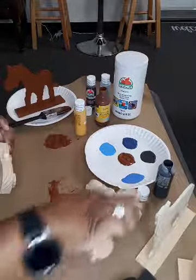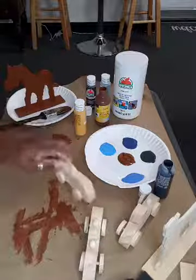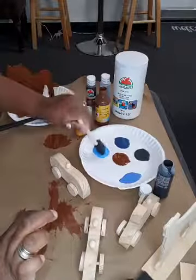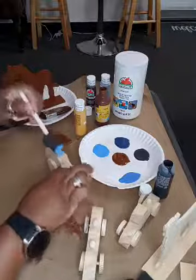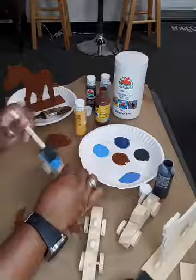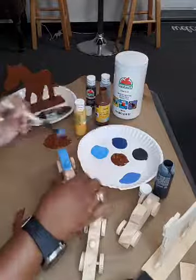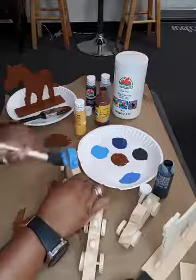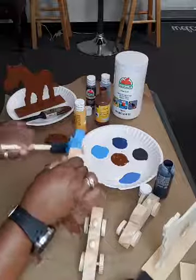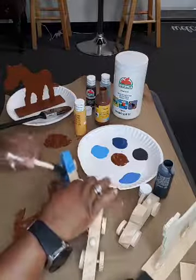One of these cars is going to be the lighter blue and the other the darker blue. These little paint sponges will have to do. Everything on this car is going to be blue — I'm not going back to paint the wheels a different color or take them off. It is just a prop, but a prop needs to bring something to the photo shoot.